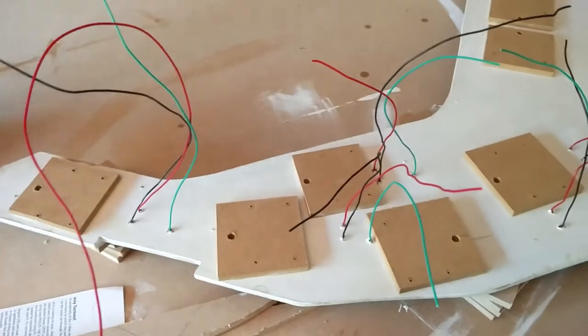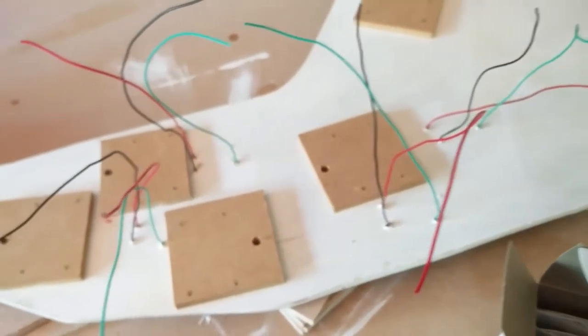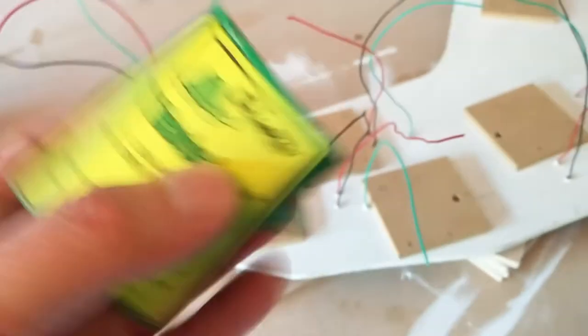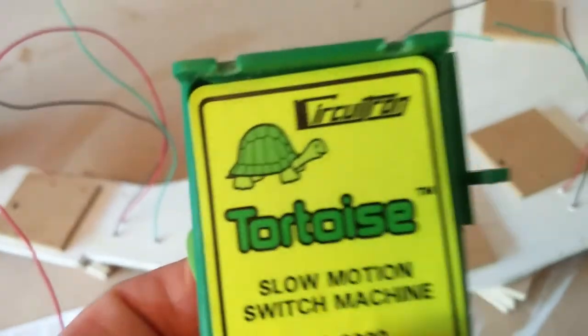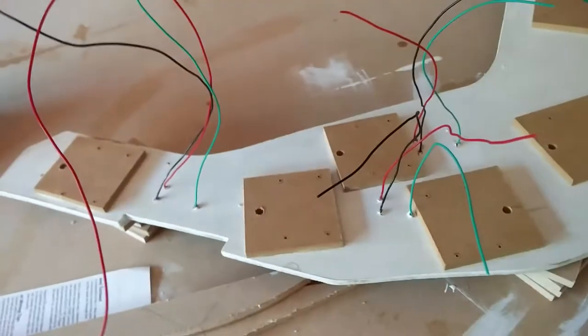The track is all secure. This is obviously the underneath of the board, with all the wires coming up with the frogs and the track feeds. So I can now install my tortoise point motors, and this should be quite easy.